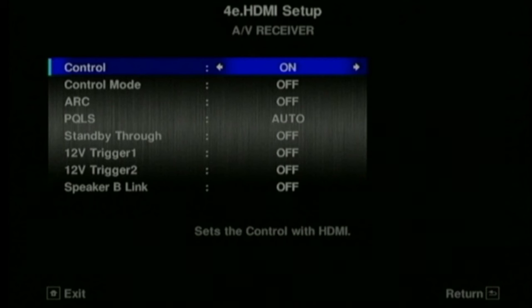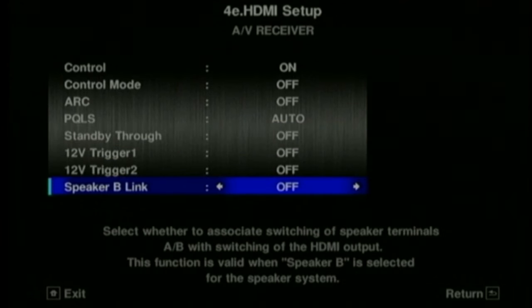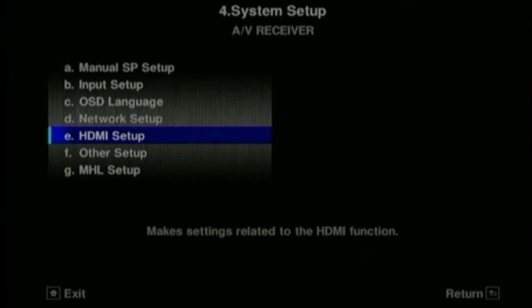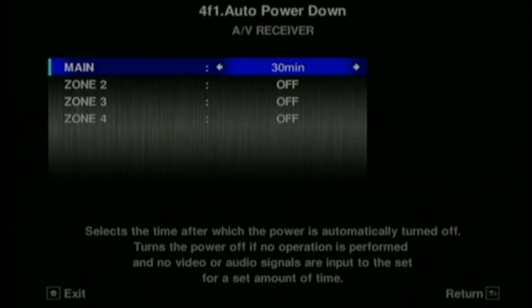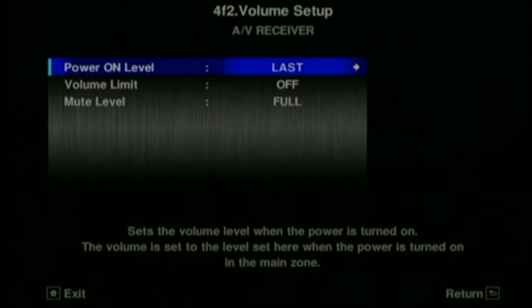Here's where you set the HDMI control. We found this only generally works well with other components of the same make. It can be a bit buggy when you try to use a Pioneer amp with, say, a Panasonic television. In an ideal world, when you turn your amp on it turns your television on and your Blu-ray on, and when you press play on your Blu-ray it switches the input on your amp - but in practice it doesn't work that well.